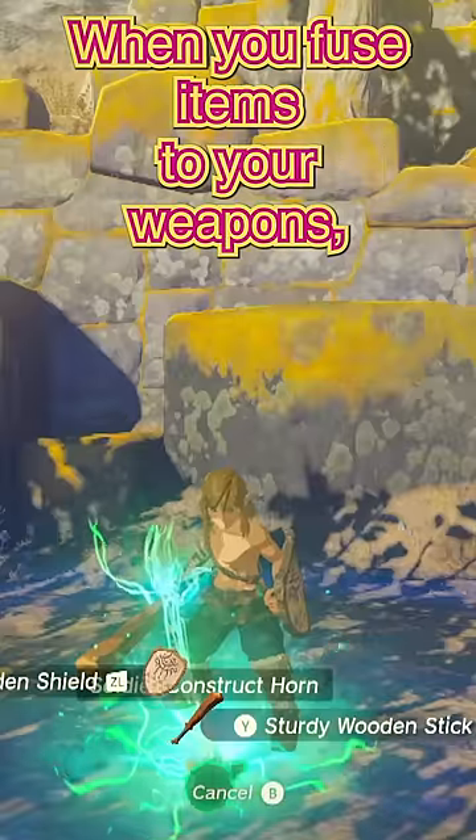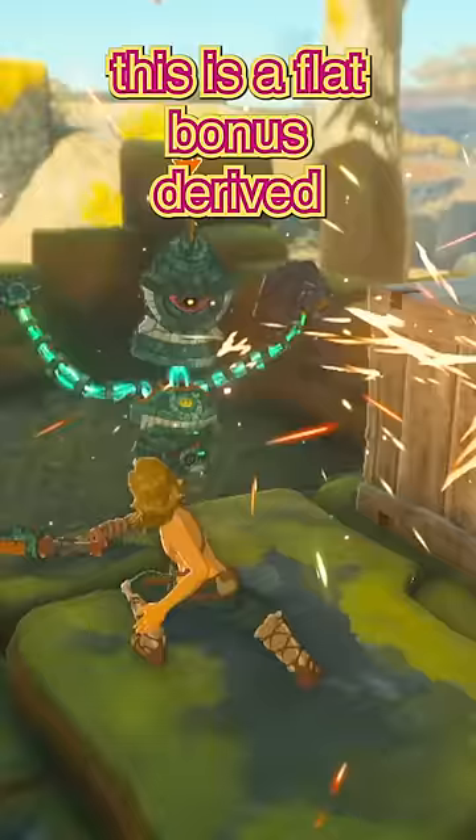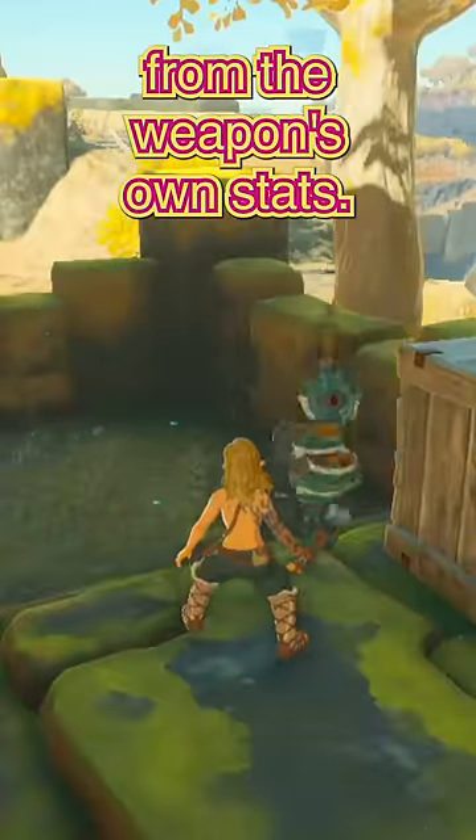Secrets of Weapon Fusing Part 1. When you fuse items to your weapons, your sword gains both power and durability. However, the durability you get from this is a flat bonus derived from the weapon's own stats.